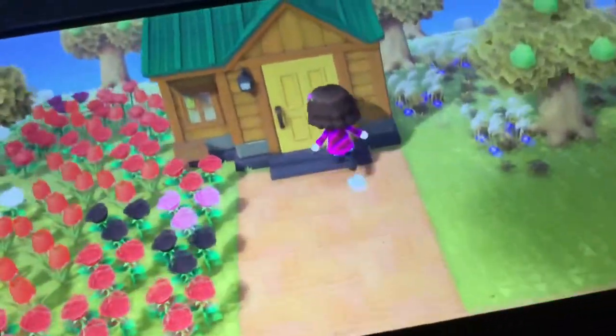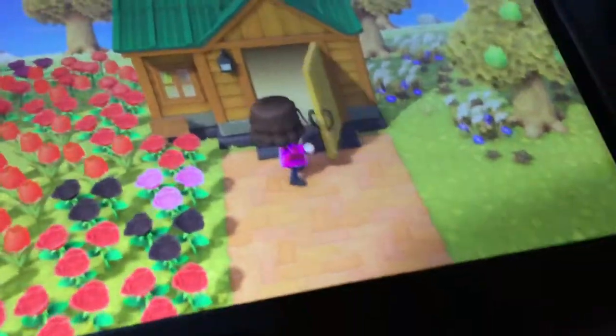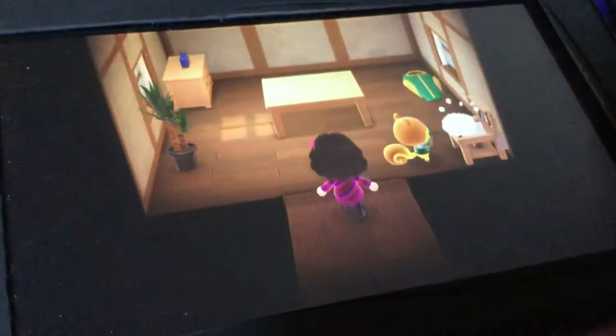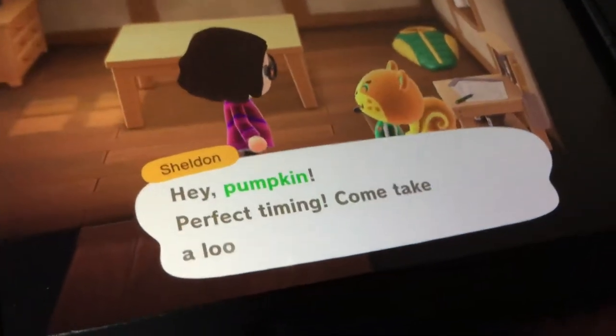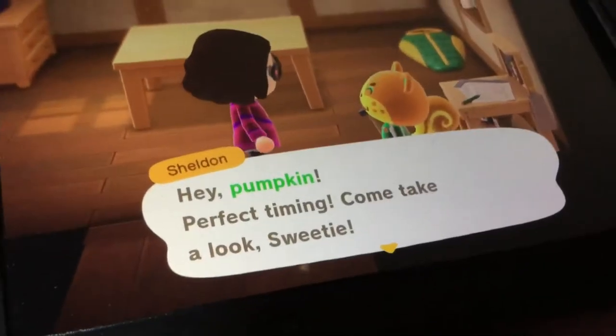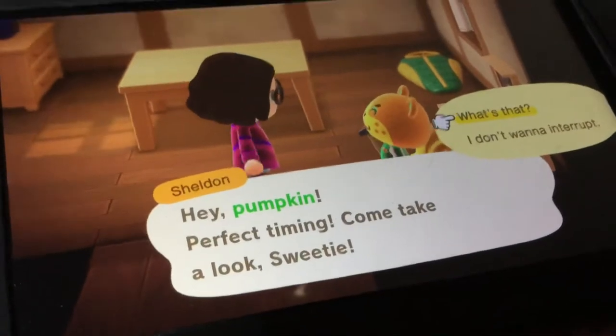Alright, let's just go ahead and go inside Sheldon's house. Let's go inside Sheldon's. What's Sheldon doing? Hey, Popkin — perfect timing. Come take a look, sweetie. What's that?